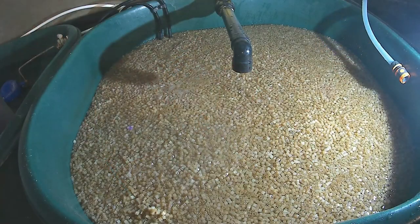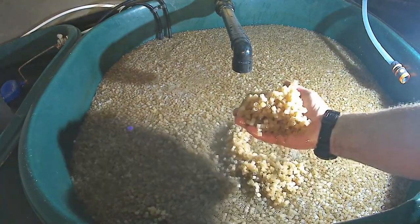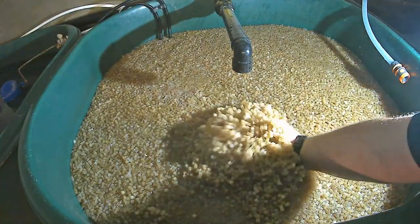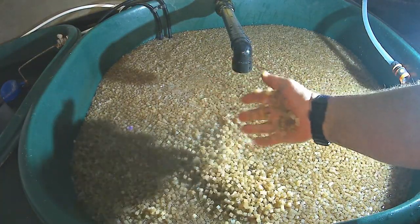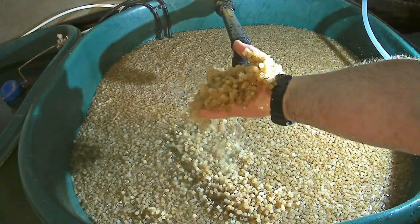The next chamber is a mechanical filter designed to remove fine solids and help with water clarity. It is filled with 200 litres of K1 micro media. As the water percolates through, the solids become trapped inside the K1. The K1 is static — not moving — and there is a tray at the bottom to stop it from moving into the next chamber.